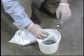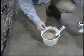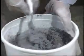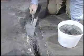Fully mix DEVCON Floor Patch to an even consistency. Apply DEVCON Floor Patch throughout the entire repair area, ensuring that the epoxy is forced into the undercut areas and 100% surface contact is made. Build up the area to the level of the existing floor.